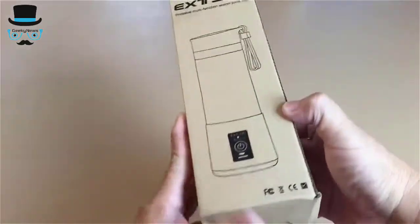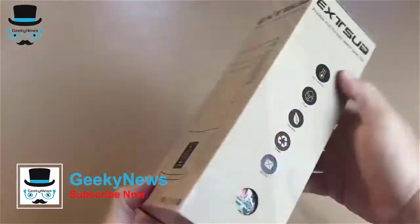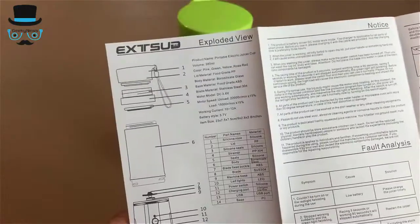This is the Exude Personal Portable Fruit and Vegetable Blender. It has a built-in 2000 mAh battery, and it also serves as a battery pack for your phones if necessary. The battery can be fully charged in 3 hours and you can use it 10 to 12 times for the recommended 90 seconds duration each time.